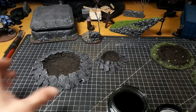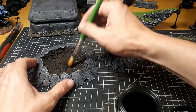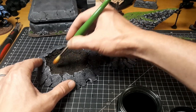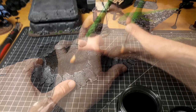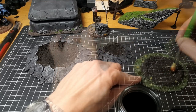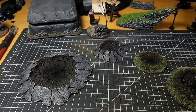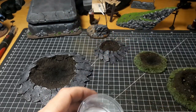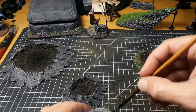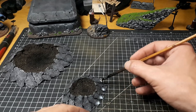To give these craters a little bit of depth — which is hard to do when they can't extend below the table — I've got some black dry pigment from the art store, very cheap stuff. It helps give that exploded, burnt look in the middle of the crater and gives a slight perception of depth. You could probably do the same with a black wash if you don't have dry pigment on hand.